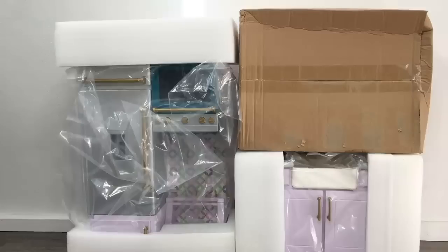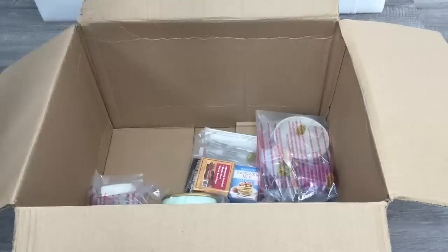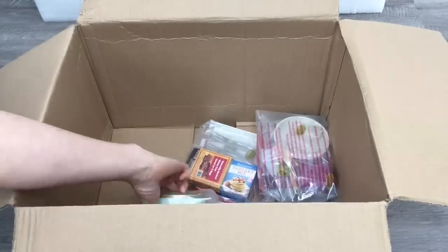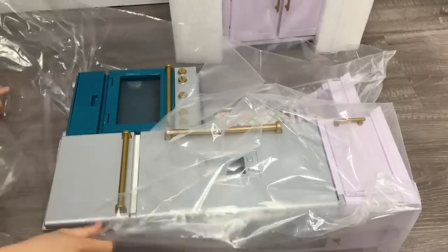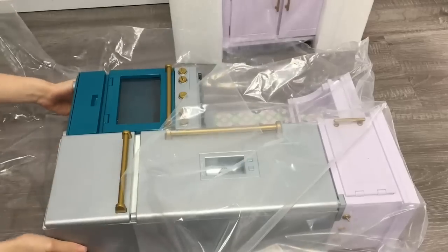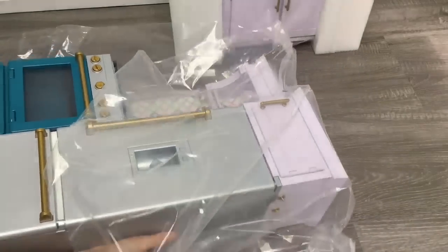The next set we'll be taking a look at is the American Girl Kitchen Set. It was released in 2020 and it's a part of the Truly Me collection, and it retails for $275. This set is more expensive than the Gourmet Kitchen but it does have a lot more interactive features. I did just want to say a huge thank you to American Girl for gifting me this set.